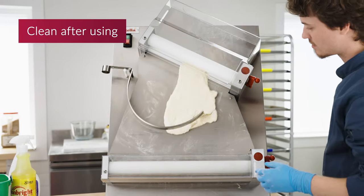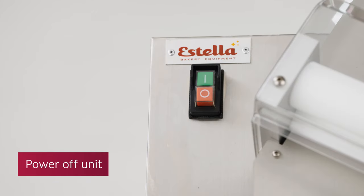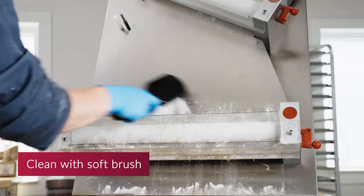As a general note, these units should be cleaned after each use. To clean your machine, make sure that the unit is turned off and unplugged. Clean all flour and dough off the unit with a soft brush.